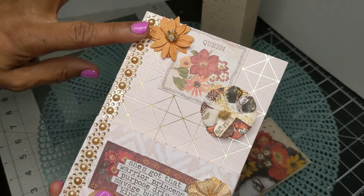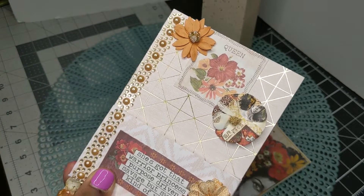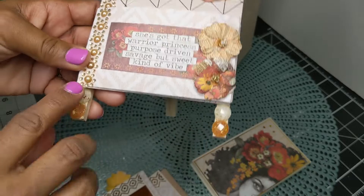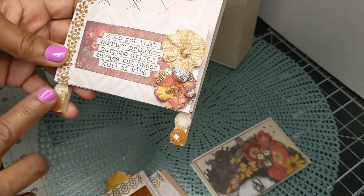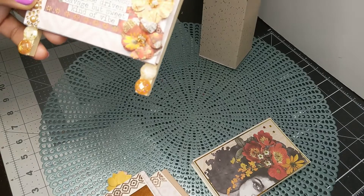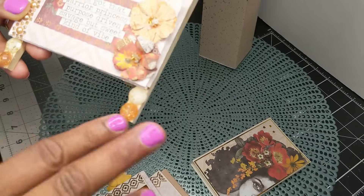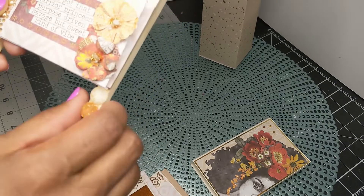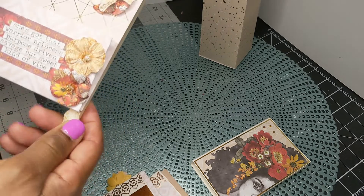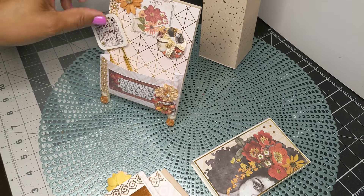I did not have this color in my stash, so I had picked that up last week and I just thought it was a great complement. This bling is from Hobby Lobby — I have a couple of packs that I got on clearance. I have really used it — it's been flower centers and more. I put it here because I didn't want to paint the easel, so that was me not wanting to do too much. But I am really loving how this came out and I hope that she enjoys it as well.